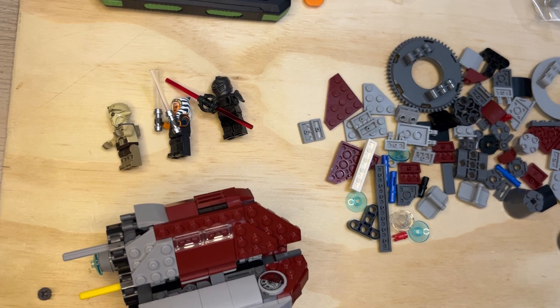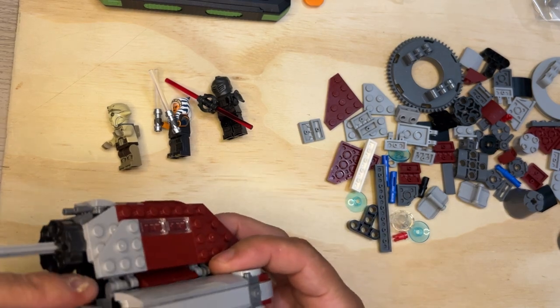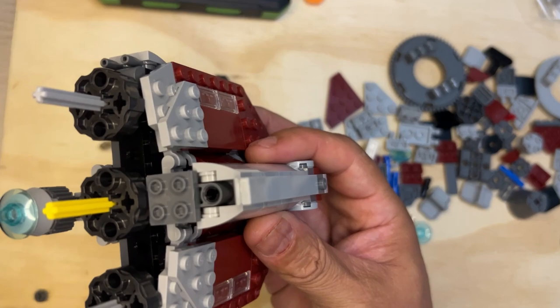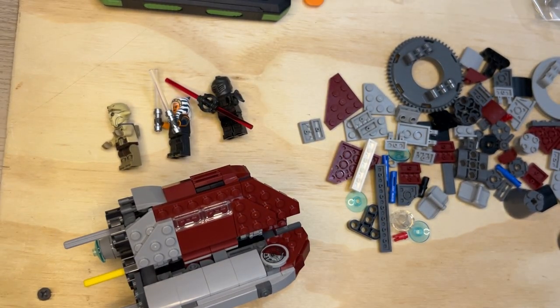Okay, and then I need one of these, and this is gonna go — oh, it's gonna go right there. Just like that. Pretty cool, huh? Like I said, this is gonna have a little bit of detail on it.